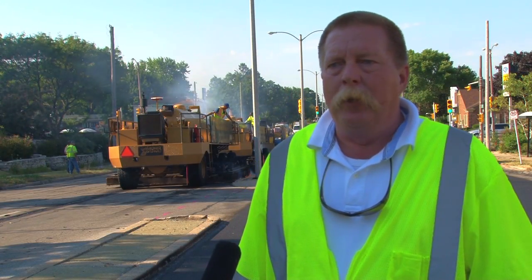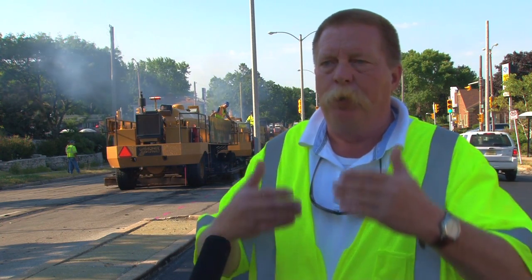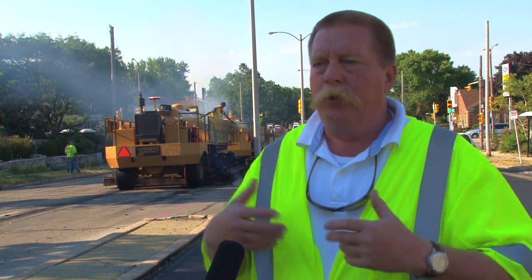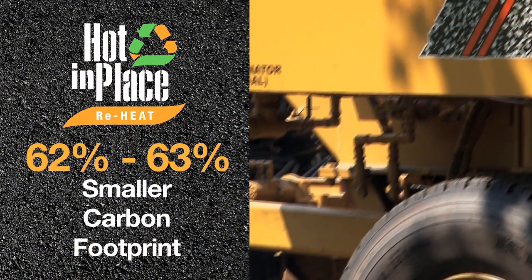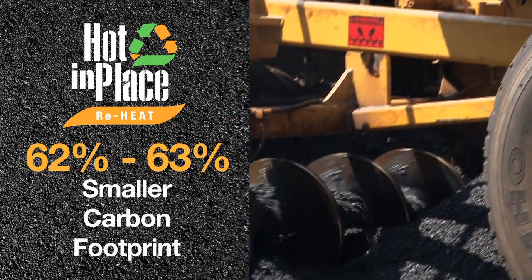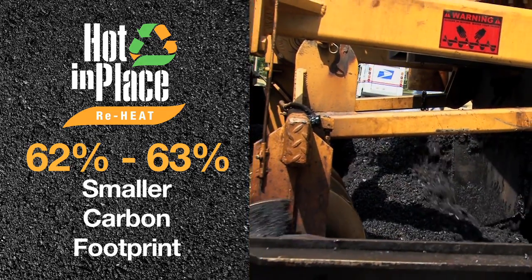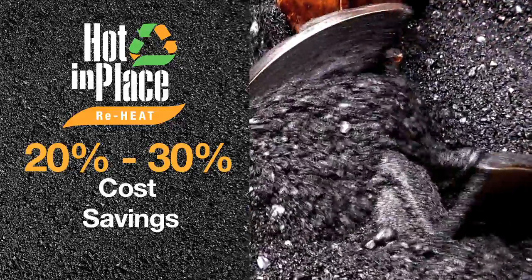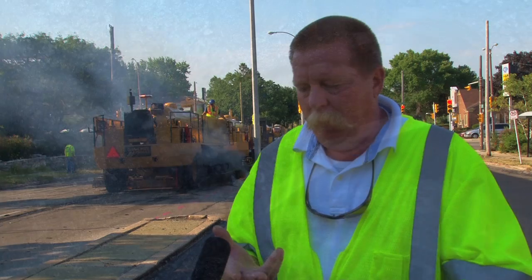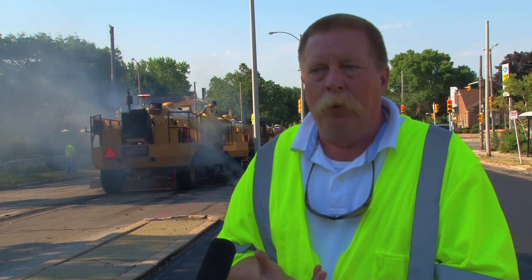From a carbon footprint standpoint, if you take materials from an asphalt plant, put them in trucks, bring them out here, milling machines, and so on and so forth, there's a carbon footprint reduction of around 62% or 63% with this process versus the conventional methodology. So you've got environmentally friendly, you've got some economics involved, typically around 20 to 30% less money. You have less intrusion or less traffic interruption.